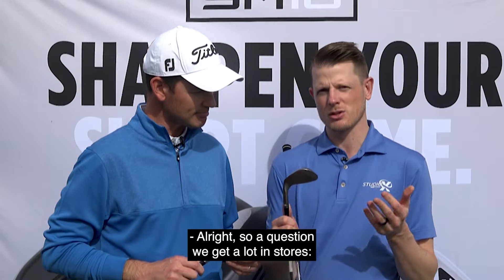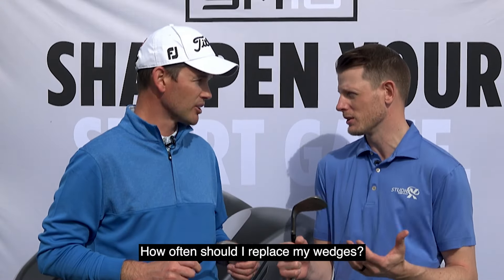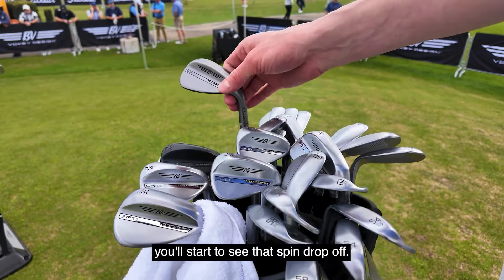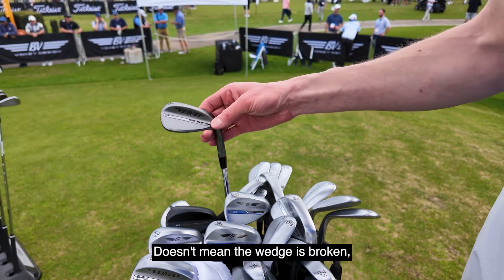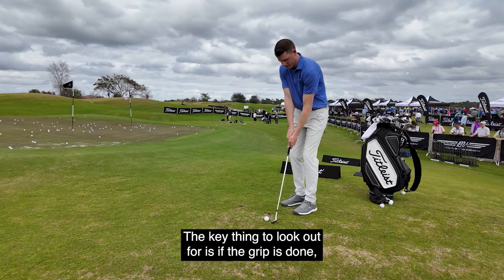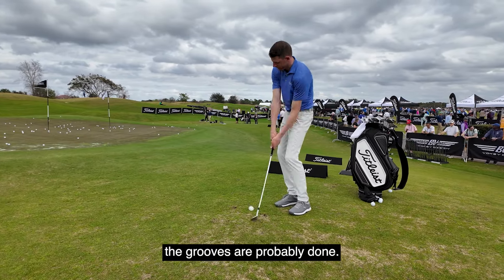A question we get a lot in stores: how often should I replace my wedges? Great question. Typically, after 75 rounds, you'll start to see that spin drop off. Doesn't mean the wedge is broken, but you're gonna get some inconsistencies. The key thing to look out for is, if the grip is done, the grooves are probably done.